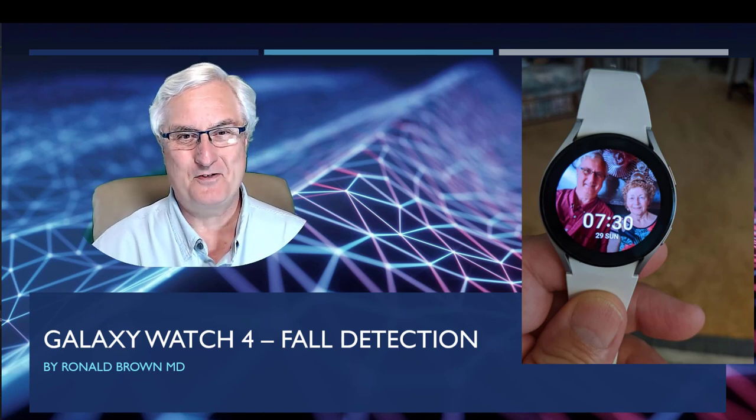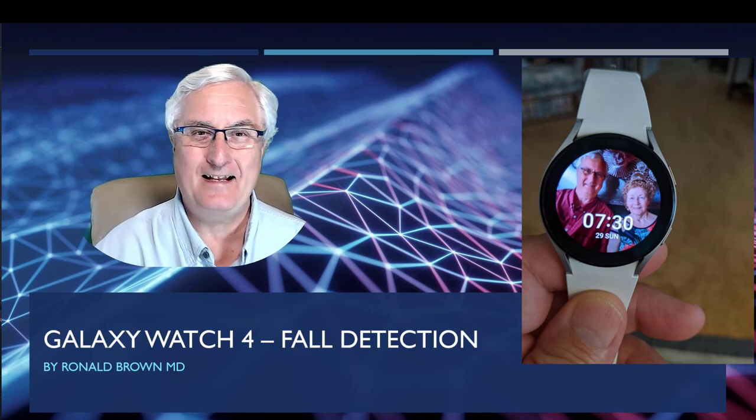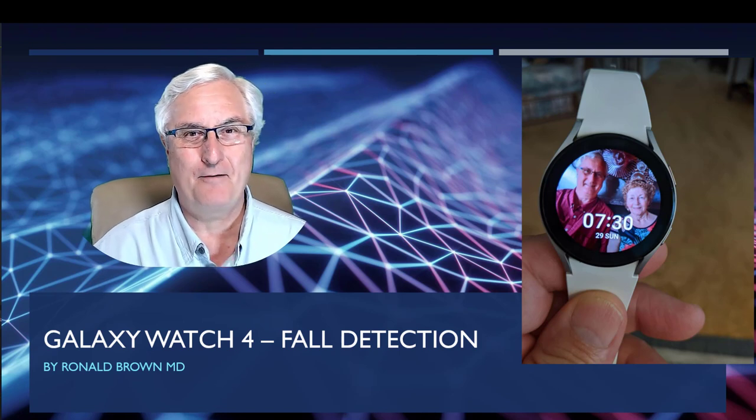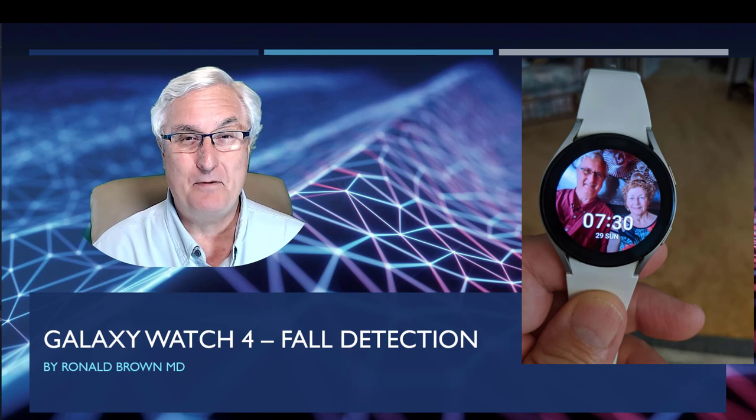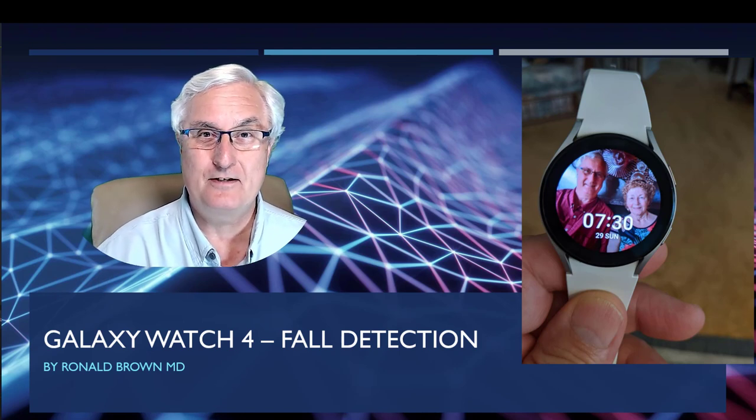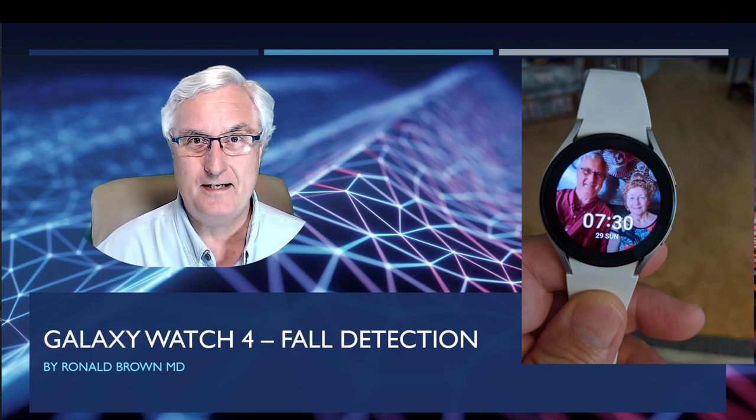It's Ron Brown with Tech for Seniors. The Galaxy Watch 4 is out! I got mine last Friday, four days ago, and I'm putting it through the paces. Today we're going to talk about fall detection.